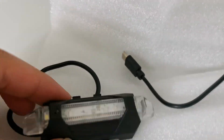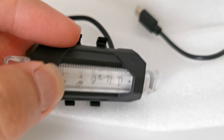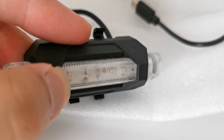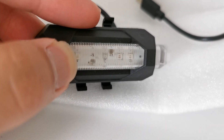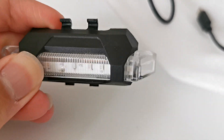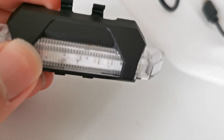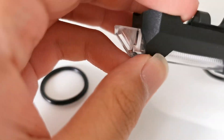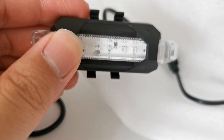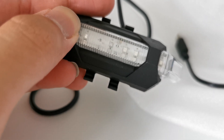I always clicked the small button here but the light wouldn't turn on, so I was a little concerned about that. I charged it for a very long time and thought the charger might be broken, but it wasn't the case.